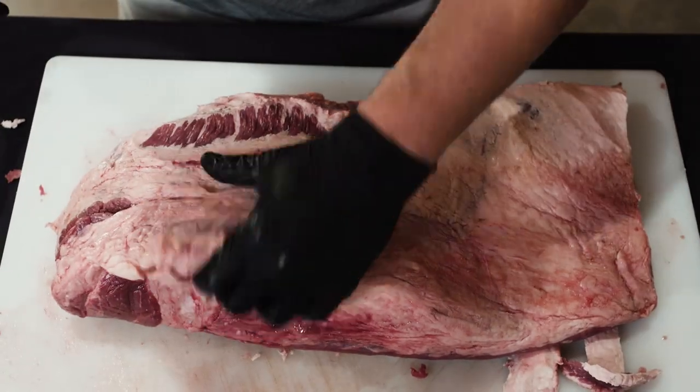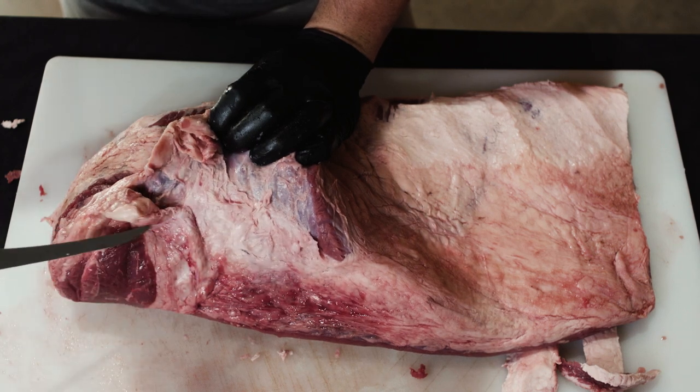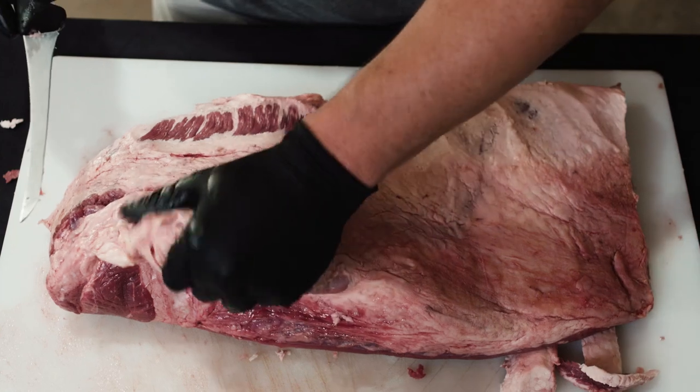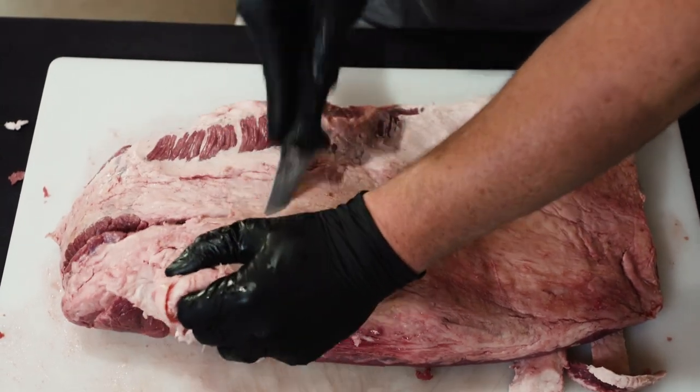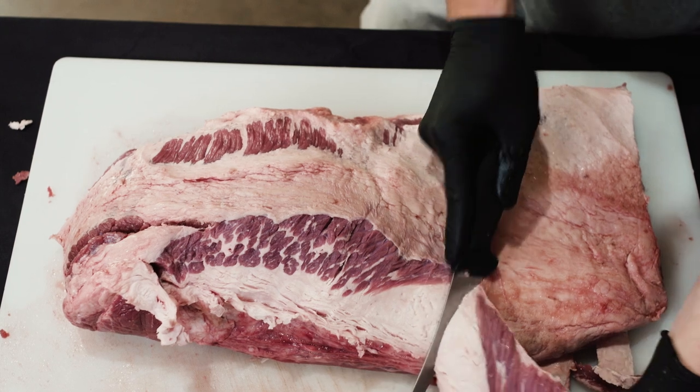A lot of times you'll have this little shoe — you've got a lot of fat that kind of hides up under here. A lot of times if it's a really dense pocket we'll just go ahead and take this big shoe and just cut it off.